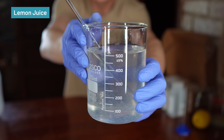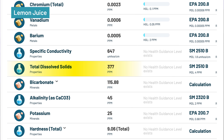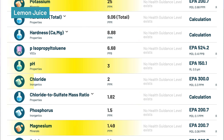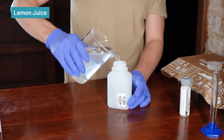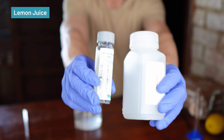Lemon juice was by far the most acidic, with pH dropping to 3 — the lowest of all samples — and TDS increased to 377 mg per liter. It added 25 mg/L potassium, plus small amounts of magnesium (1.49), sulfate, calcium (1.1), chloride (2), and phosphorus (1.5 mg/L), along with trace zinc, copper, fluoride, barium, strontium, manganese, chromium, and vanadium. Importantly, lemon juice was the only method that did not introduce unwanted contaminants above health guideline levels. The trade-off is acidity — at pH 3, this water could contribute to tooth enamel erosion if consumed regularly, and it doesn't provide strong remineralization.